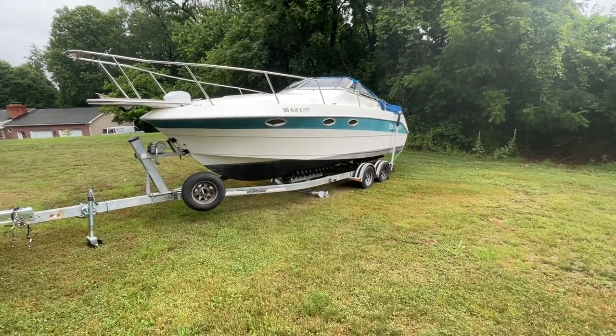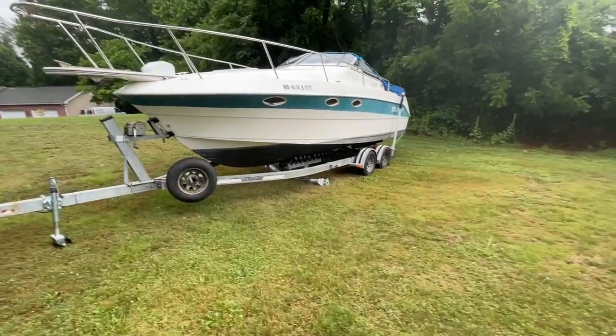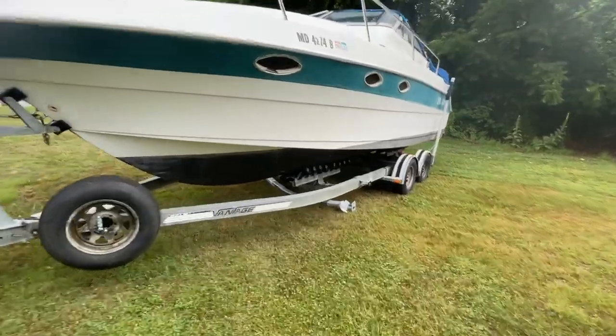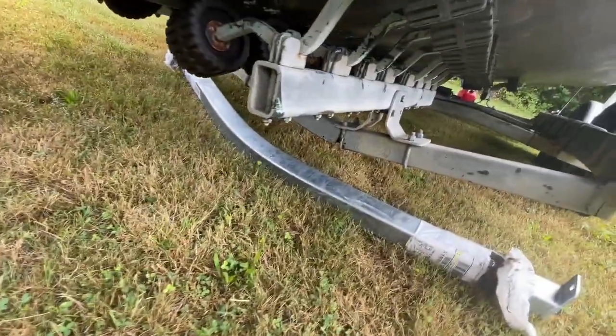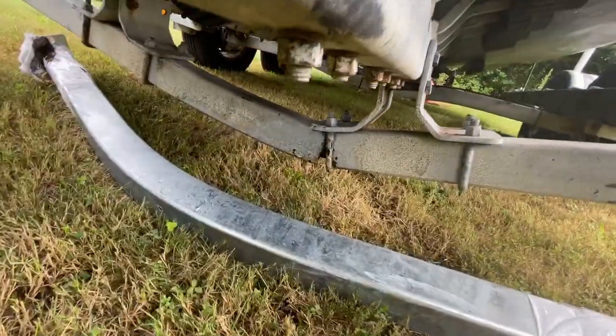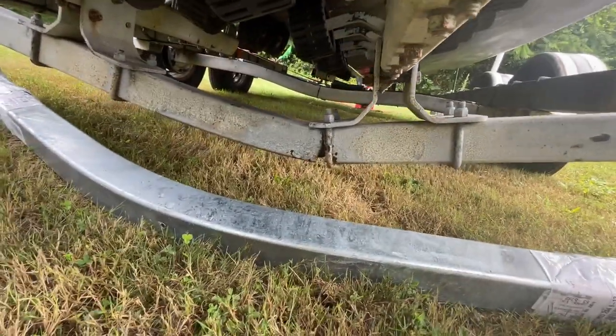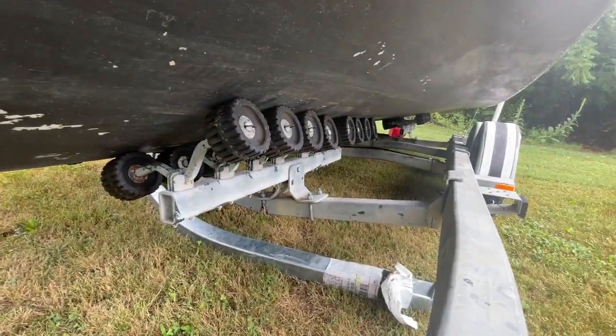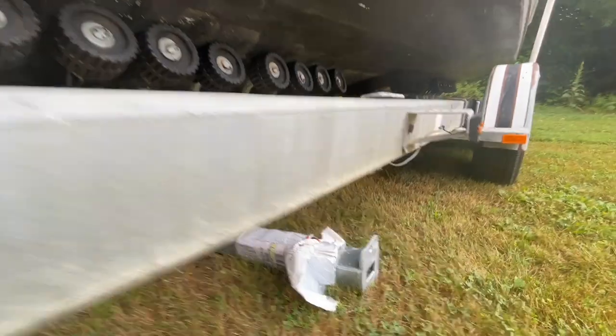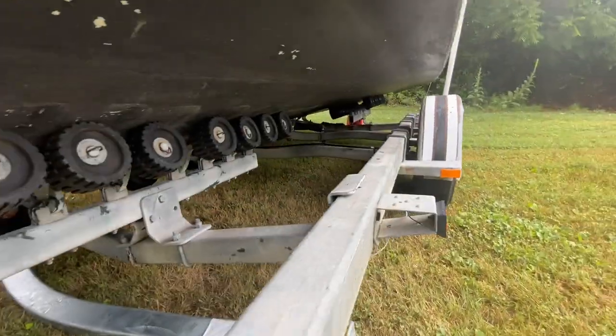Here we are. Hopefully we'll get this knocked out today, inshallah. This is going to be a beam replacement. Got the replacement beam sitting there. You can see the fracture in the main beam there. So we got to jack the boat up, get it off that beam, swap that one out, drill new holes because this one has two holes in it and that one has one.